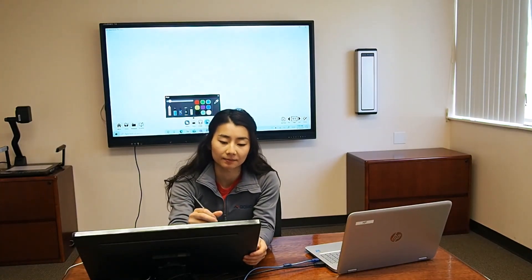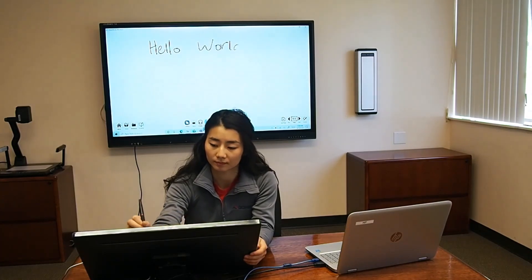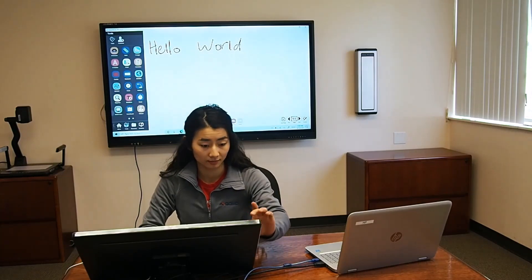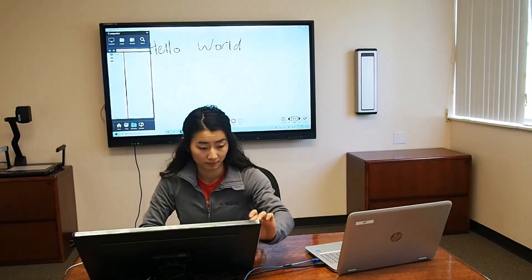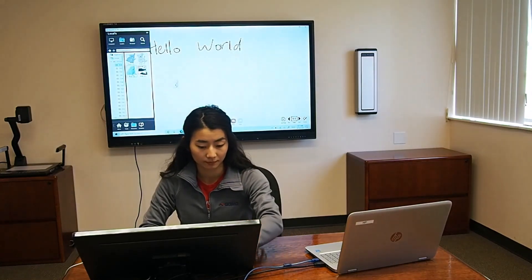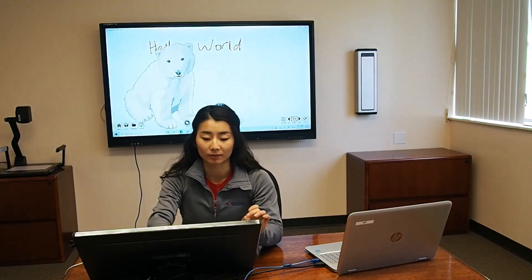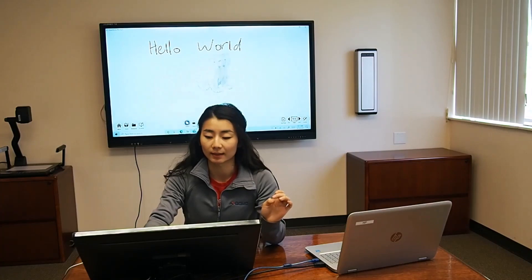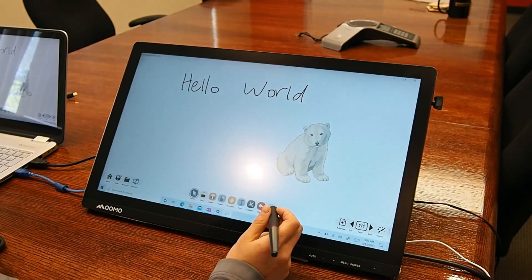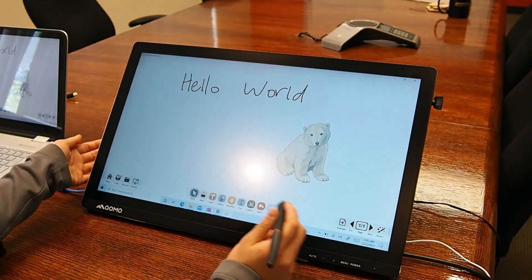So right now I'm using my pen, and I can also use my finger. The finger touch is great because it gives me the ability to zoom in and out really easily and move objects around.